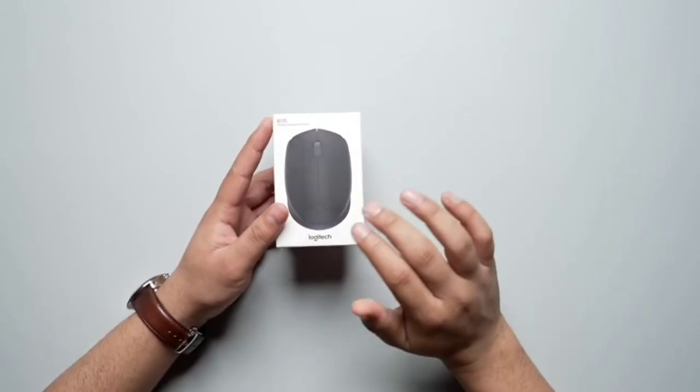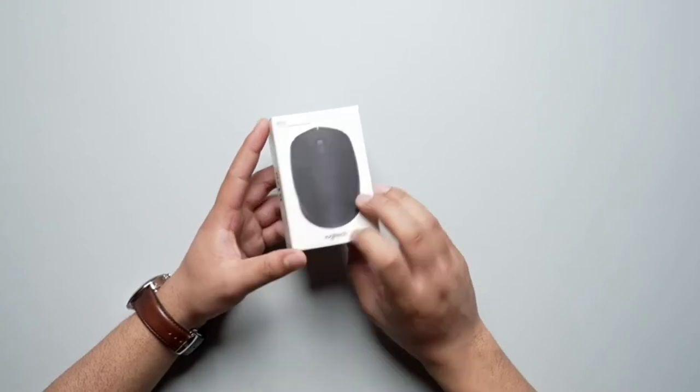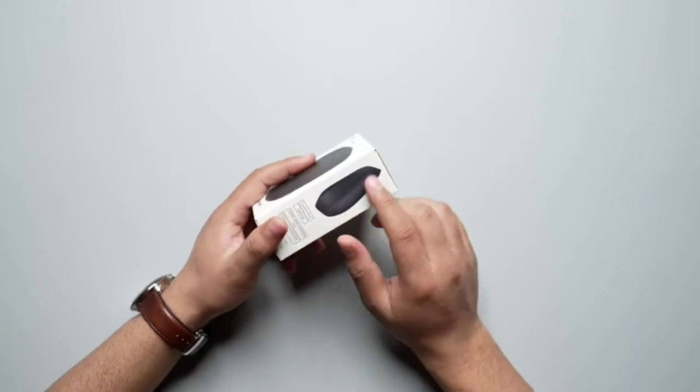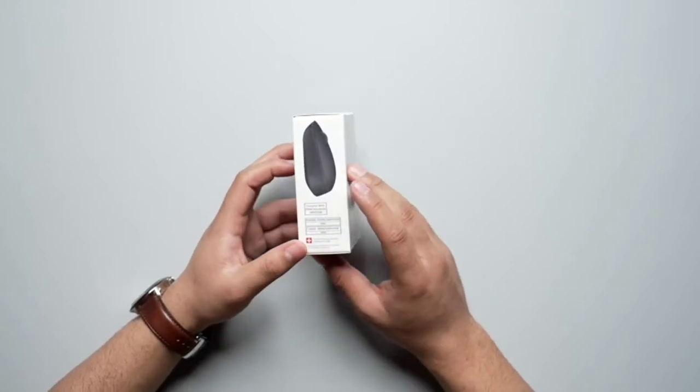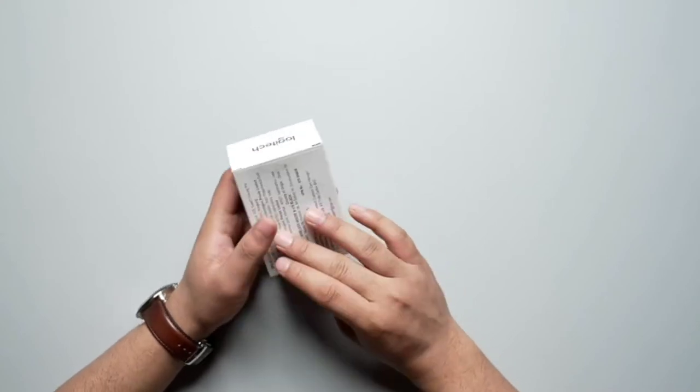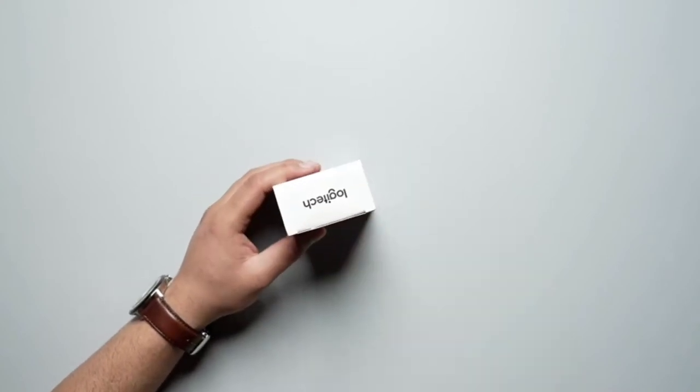As you can see, there's a big image of the mouse right over here. You can see the model name, that is B170, right over here on the left-hand side. You can see the side profile of the mouse right over here. You can see it's made using Swiss technology. And without further ado, let's start off with the unboxing.